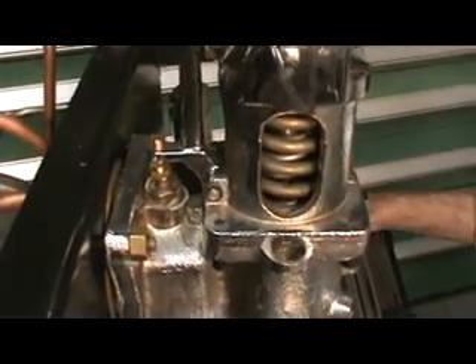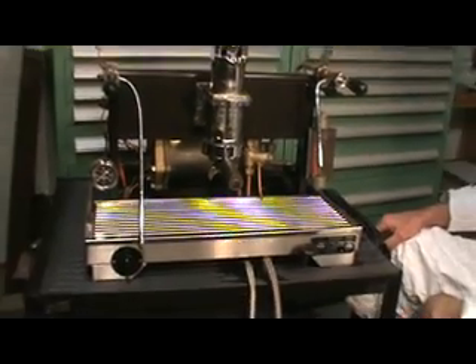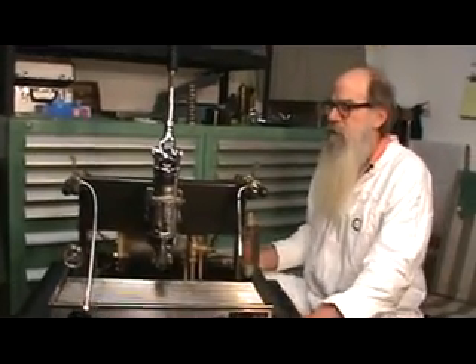And this is the La San Marco Model 80. Once we have the cover all shined up and placed on the machine, we can demonstrate some shots. It has a very interesting profile. This is a fascinating machine — the La San Marco Model 80 lever special machine.